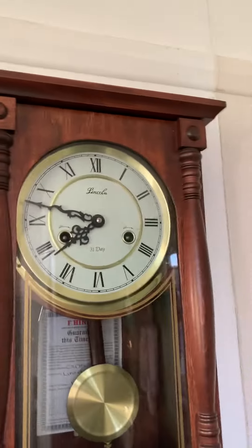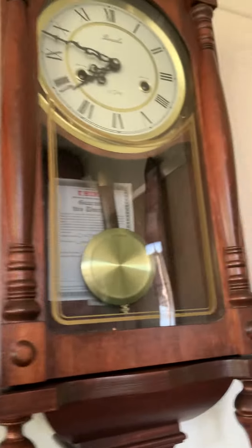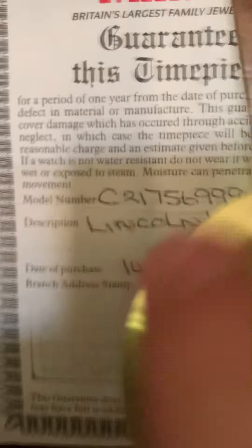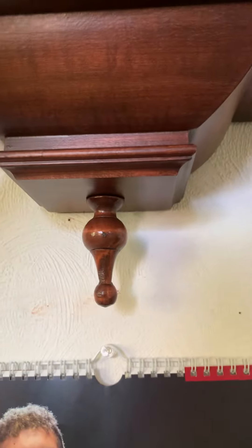I'll show you it now. It would have had a decoration on the top but it broke off — you can see the area where it was broken off. It has a small hook to keep the door on, a nice painted decoration on the glass, and here is the guarantee. It's a Lincoln wall clock, dated the 14th of the 1st, 1995.